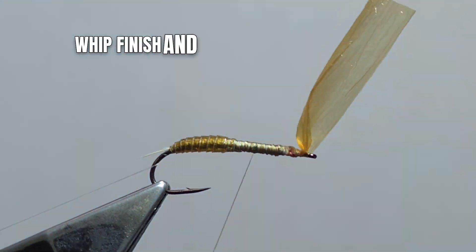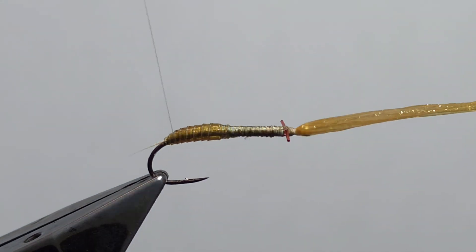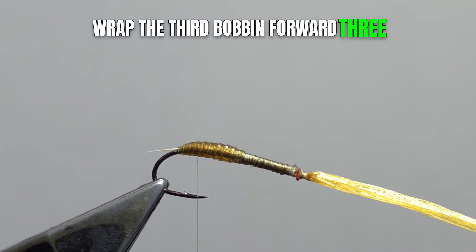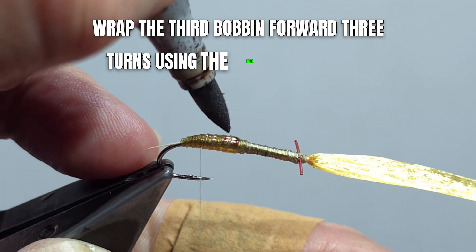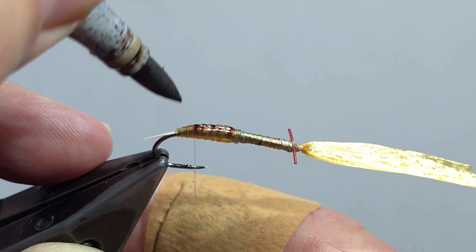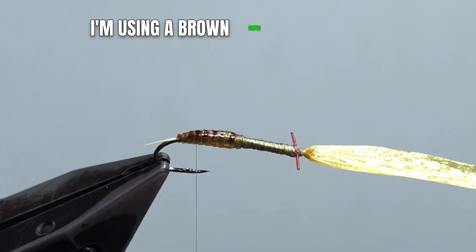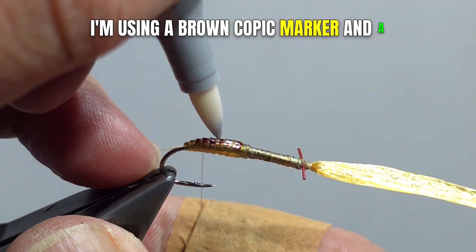Whip finish and remove the second bobbin. Spiral wrap the third bobbin forward three turns using the back edge of each segment. Now mark the abdominal segments to your liking — I'm using a brown Copic marker and a color blender.